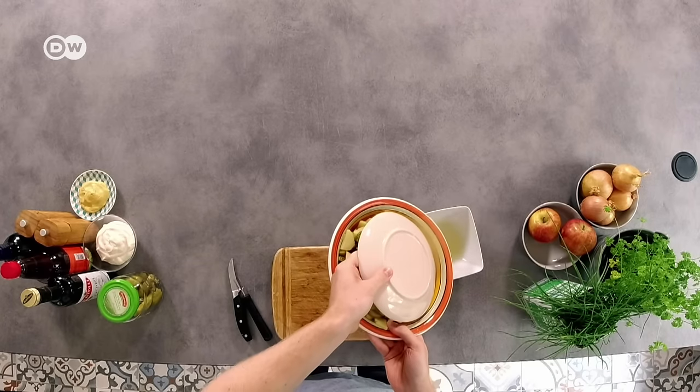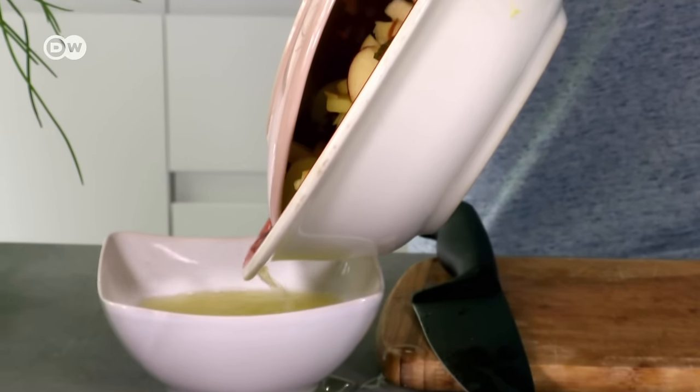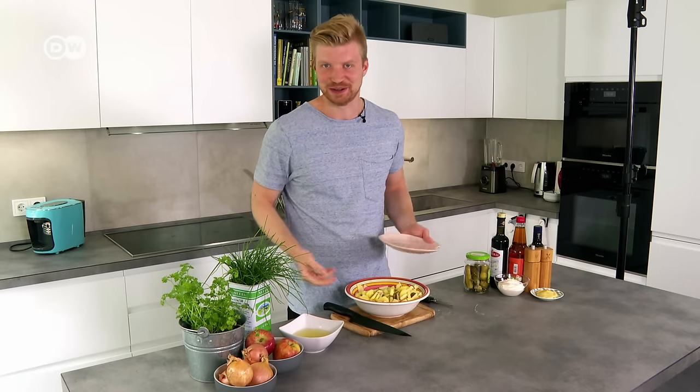Professional athletes actually drink gherkin water when they get cramps. I kind of like it really — see how you get on with it!